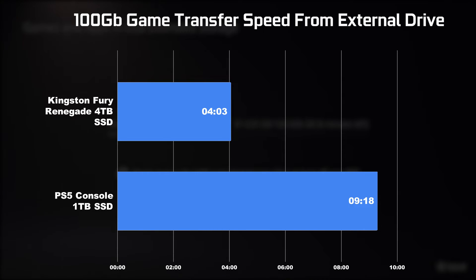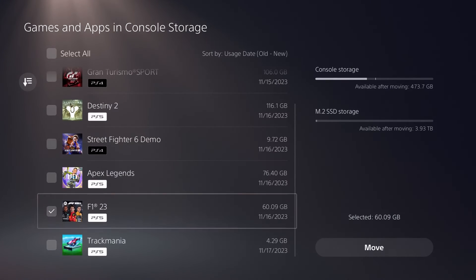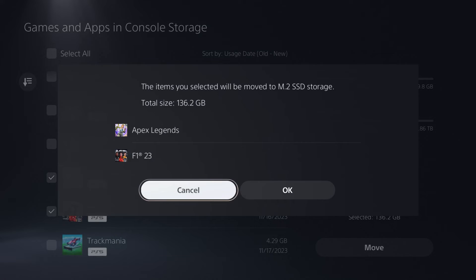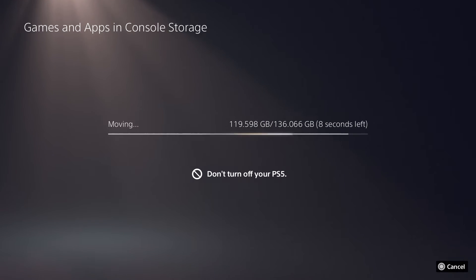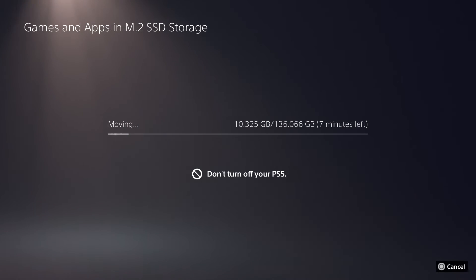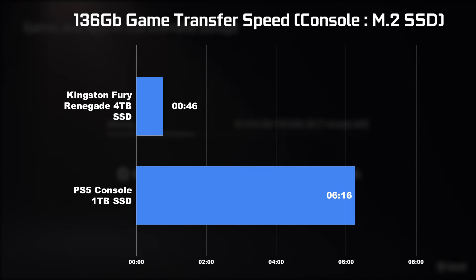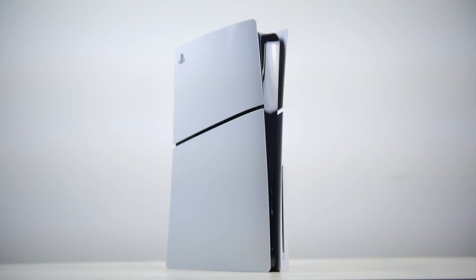For our second test, transferring games between internal drives, we took two games with a combined size of about 136 gigabytes. Transferring from the stock drive to the M.2 drive took only about 46 seconds. Transferring the same data back from the M.2 drive to the stock drive took about 6 minutes and 16 seconds. In both scenarios there's a clear difference, not to mention the benefit of having increased capacity to load more games.